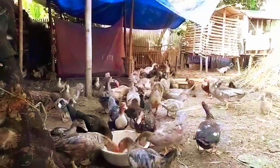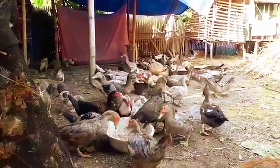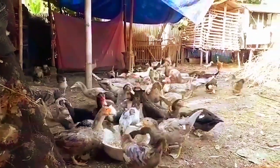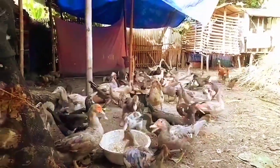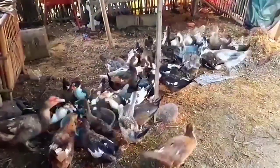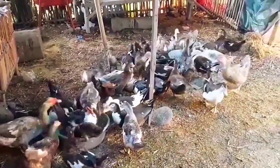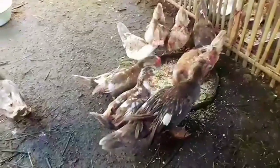Welcome to Agribis Putra. Kalau kemarin saya sudah membahas entok jenis dragon, dalam kesempatan kali ini saya akan coba membahas entok jenis Rambon. Mulai dari asalnya, ciri-cirinya, sampai bagaimana cara membudidayakannya.